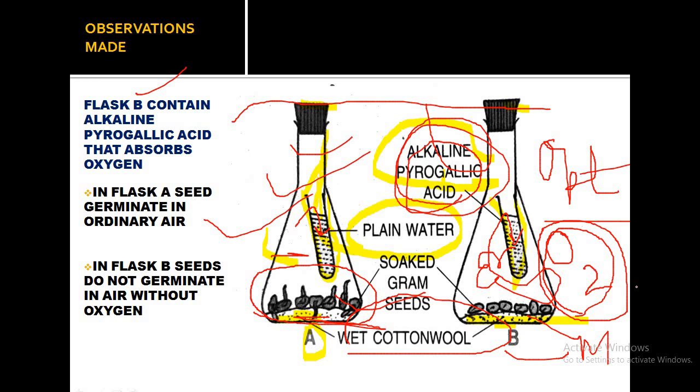The reason seeds in flask B do not germinate is that one essential condition — oxygen — is not present. Oxygen is absent in flask B because the alkaline pyrogallic acid absorbs the oxygen from the closed space, so the seeds in flask B will not germinate.